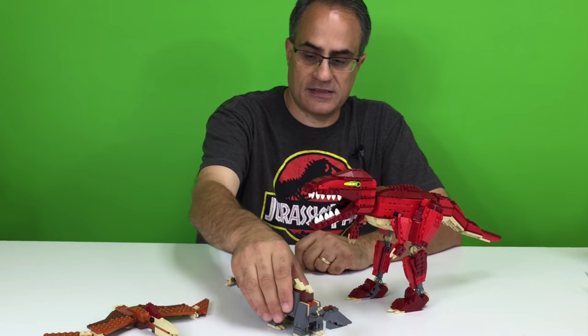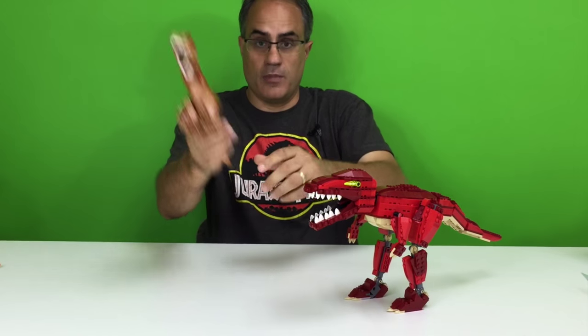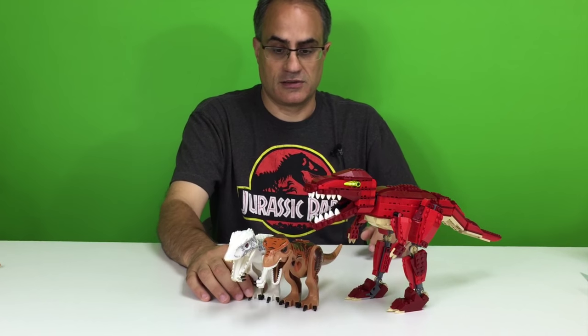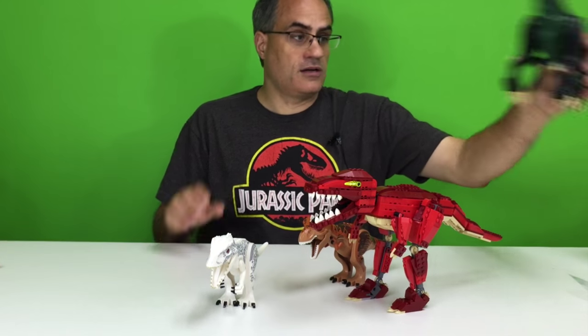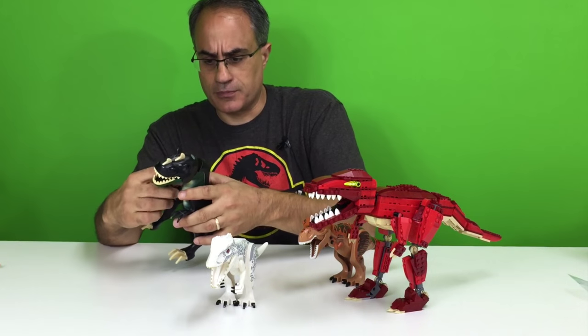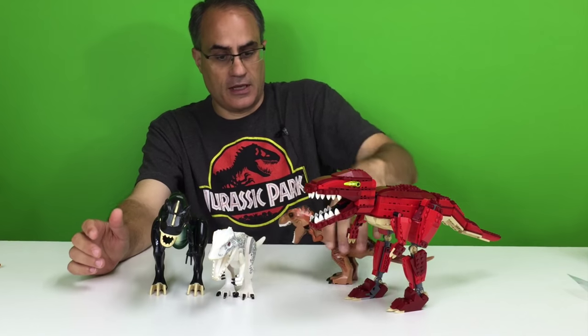I want to compare the T-Rex in this set to some of the other dinos that LEGO has made over the years. Most recently, of course, we have the T-Rex from the Jurassic World, which is pretty much just like the T-Rex from the LEGO dino sets that came out in 2012. Look how much bigger this one is. The Indominus Rex is about the same size as the T-Rex, so it's a lot bigger. We'll put the T-Rex in front, put it behind. Now this one from the mutant dinosaur theme — the LEGO Dino, Dino Attack — these are bigger than the Indominus Rex and the T-Rex.